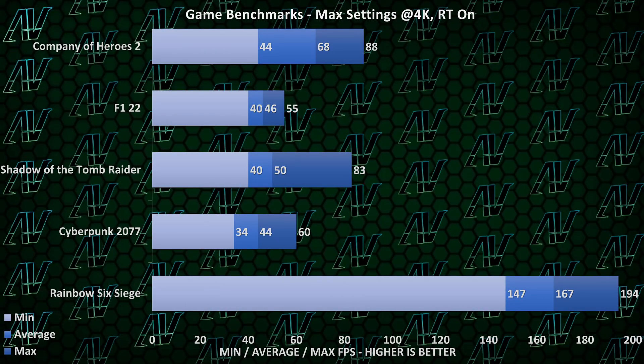Once you do get it running, the 4070 Ti — what do you expect — it's pretty good. In pretty much all the games we threw at it, it performed extremely well, no matter the genre, and this is all running at 4K, because let's be honest, you aren't buying this graphics card for anything else.